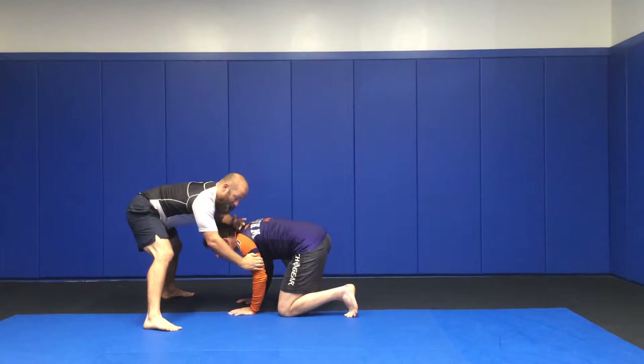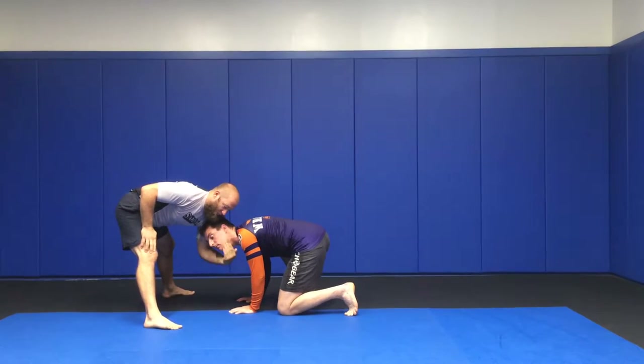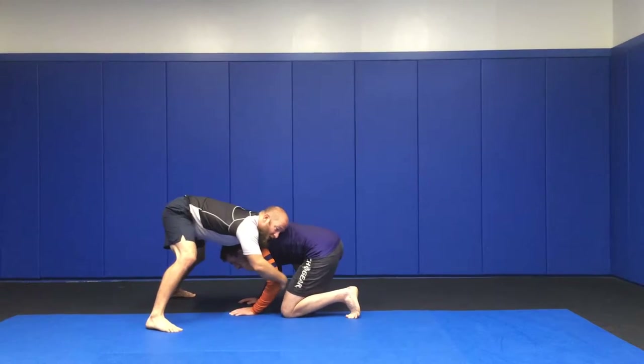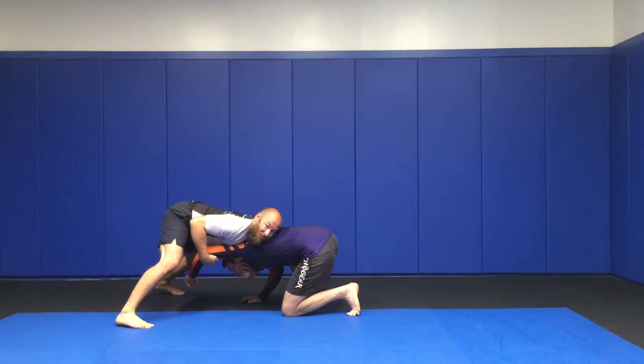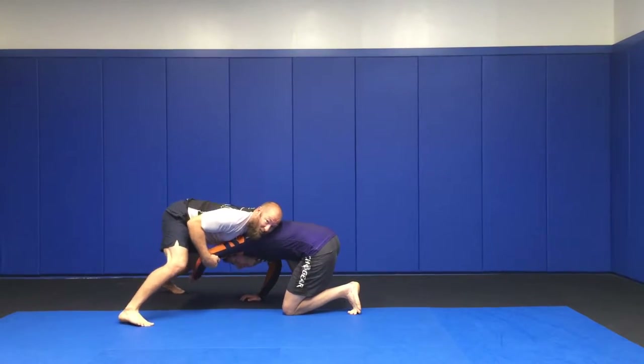Now what I'm going to do — my offense hand comes down and cups his chin. My defense hand is going to pull on his elbow as my shoulder comes to rest right here. This makes it so that he can't turn in, he can't base out. I've got this nice and tight, and I'm set up.